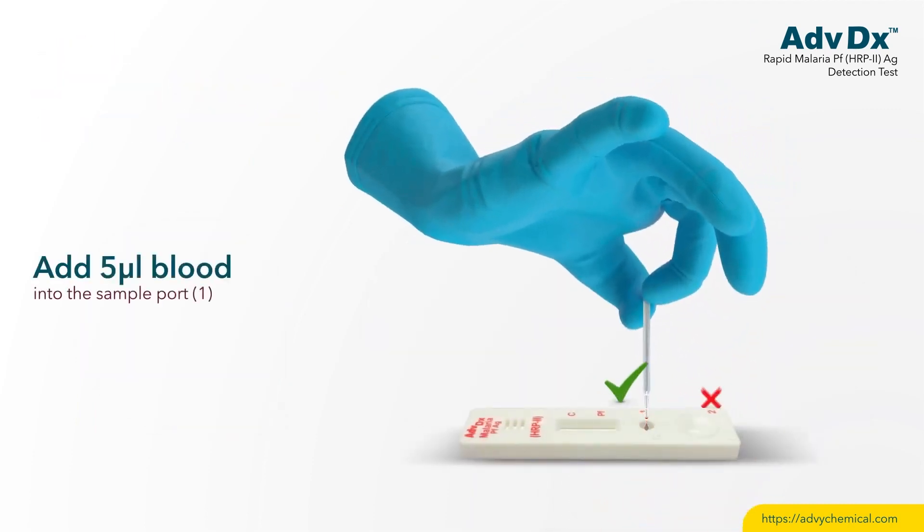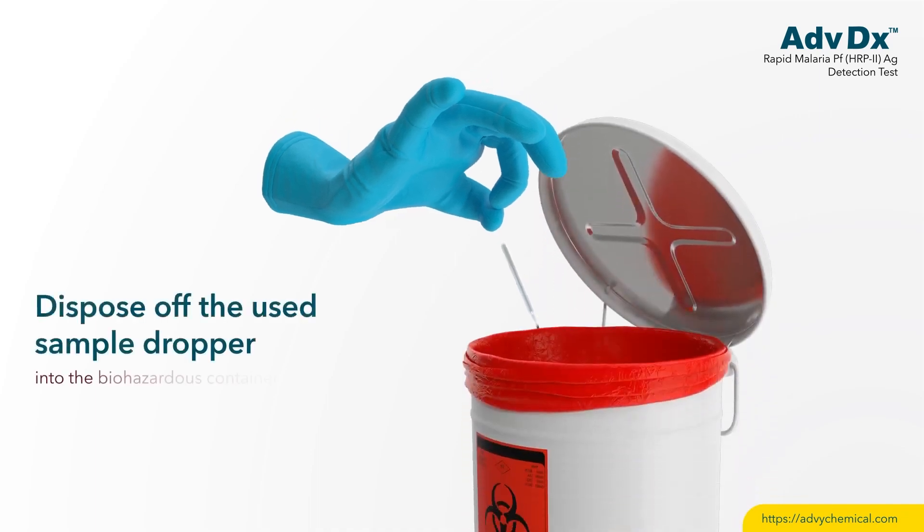Add 5 µL of blood into sample port 1. Dispose of the used sample dropper.